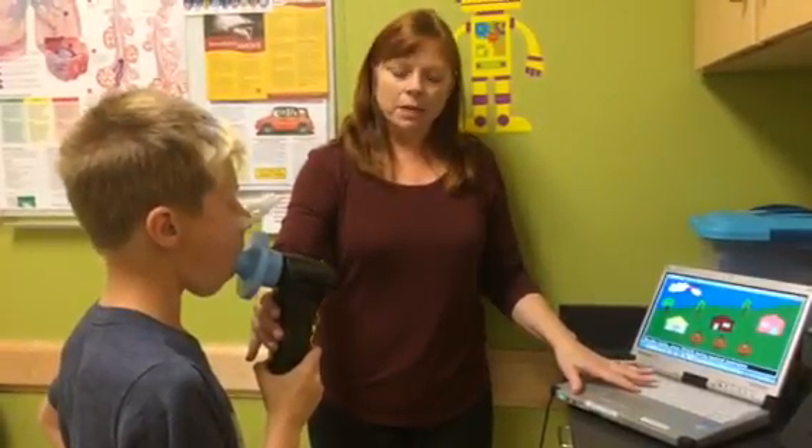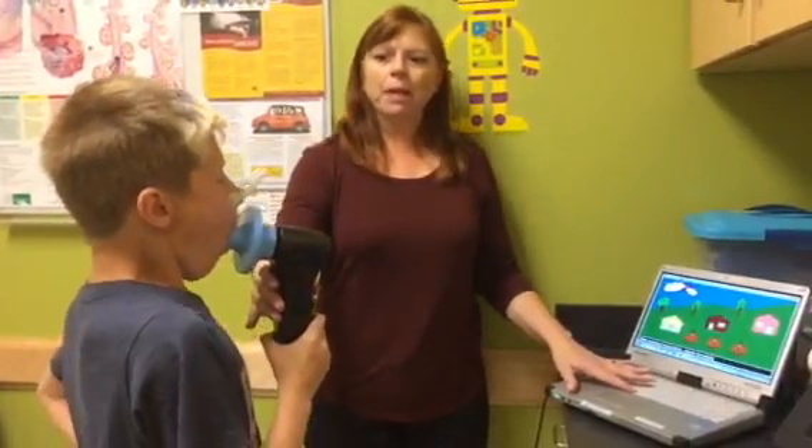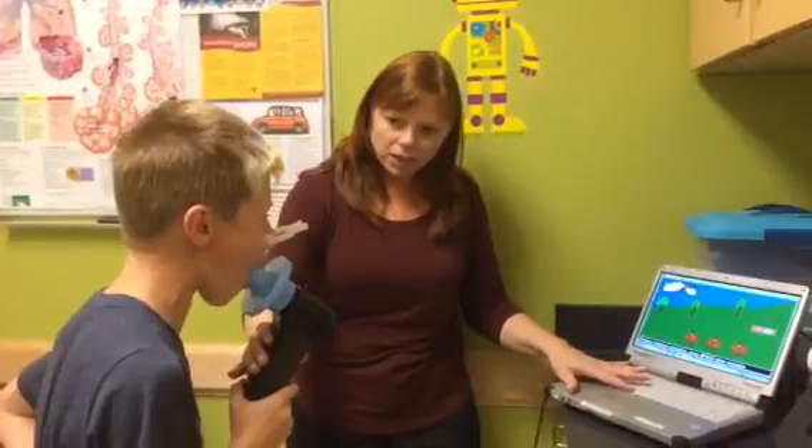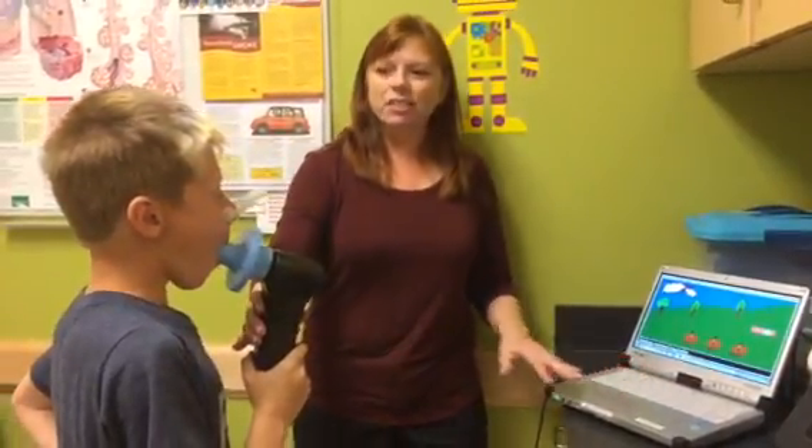You're doing great. Okay, on this one I'm gonna have you take a great big breath in — big as you can, big, big, big, big — blow it out. And big breath back in. Good job.